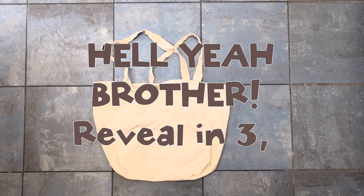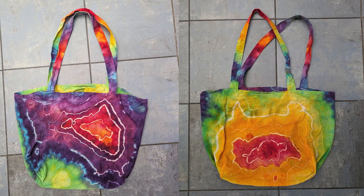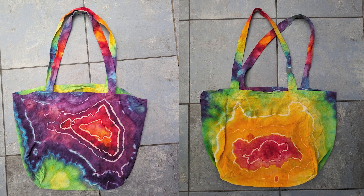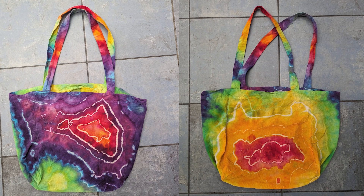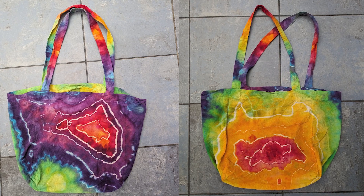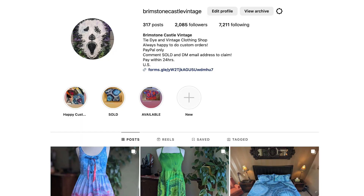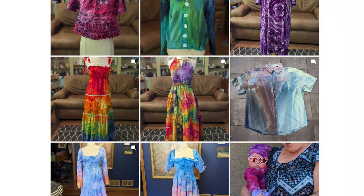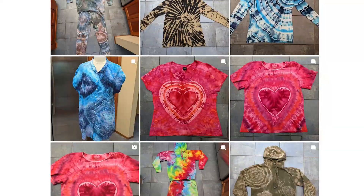And here's the hell yeah brother moment we've all been waiting for. I really love this tote. I like the purple side the most but I do love how different each side is while still having that cohesive rainbow theme. A lot of the blue was surprisingly lost but I think it still works. My favorite part is definitely the handles. Thanks for watching and if you want to see me slowly lose my mind dyeing everything in my closet, please like, comment, subscribe, and check out my Instagram for four years of finished pieces.